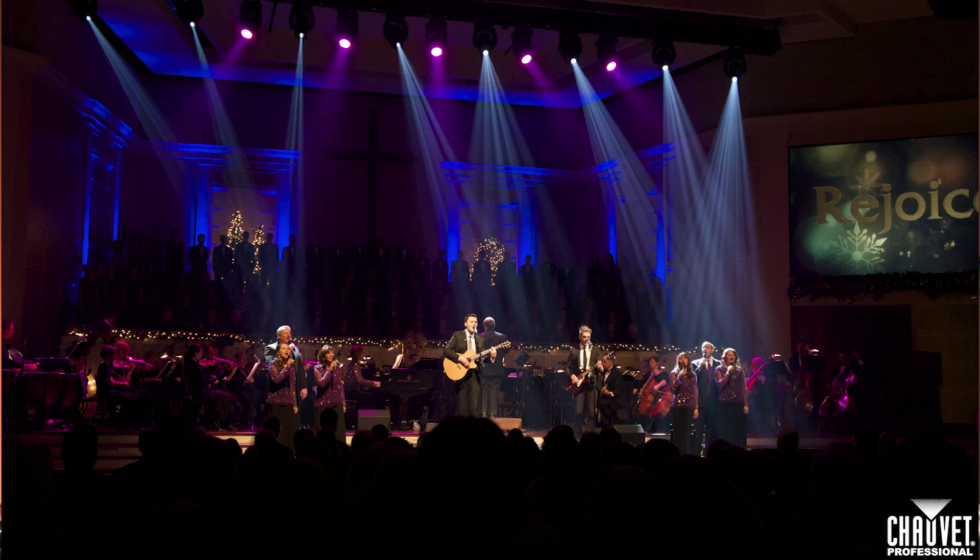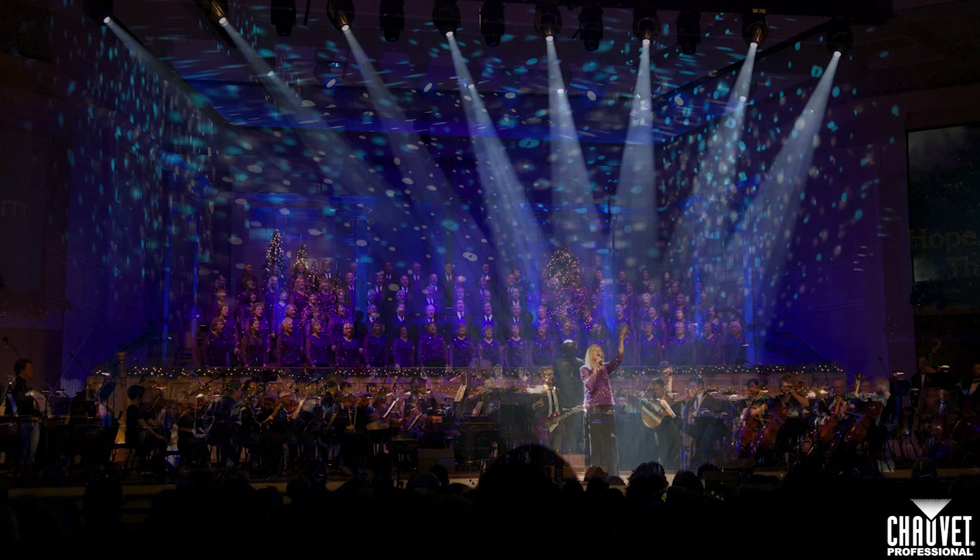Today, my specialty is lighting design for churches. Over the years, I've worked with hundreds of different churches and I've picked up lots of tips and techniques along the way. I'd like to share some of those techniques with you in these church tech talks.